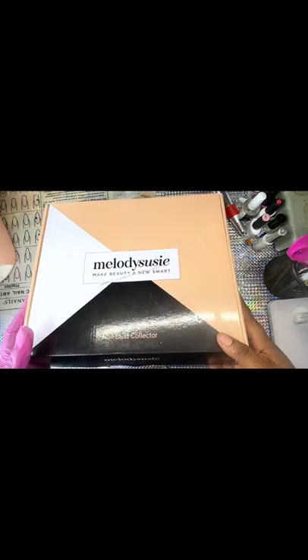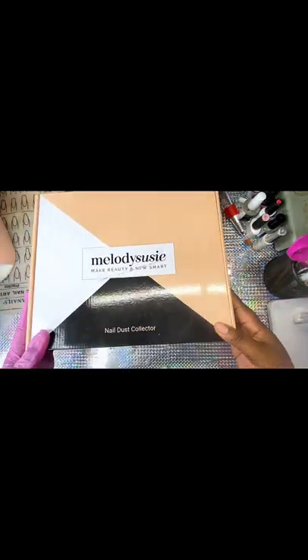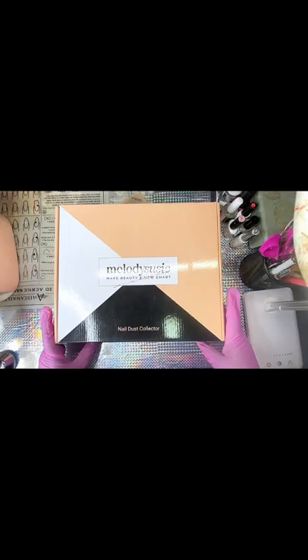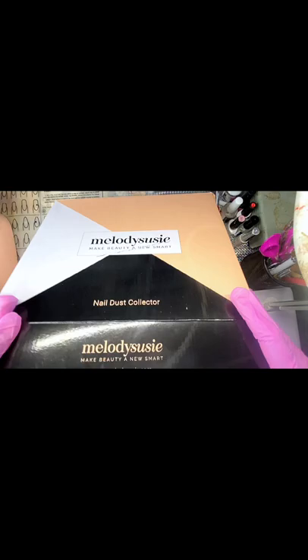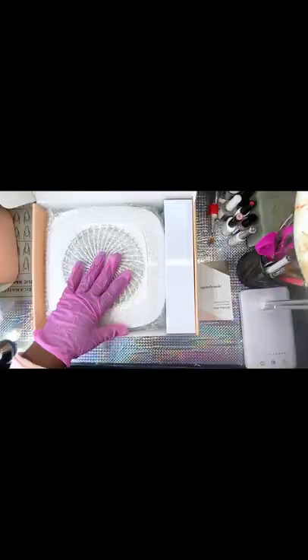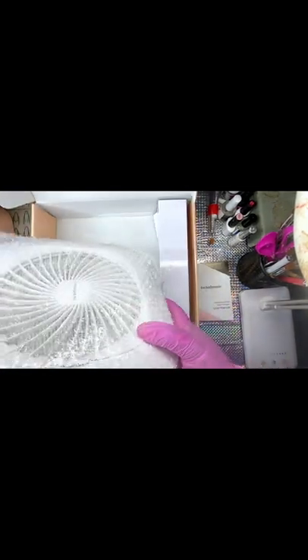Hi beautifuls, welcome back to my page! Today we'll be doing an unboxing video. The product I will be reviewing is from Melody Susie, and it's one of the number one top ranking dust collectors, so I have heard. Let's put this to the test. The packaging is very beautiful as you can see.